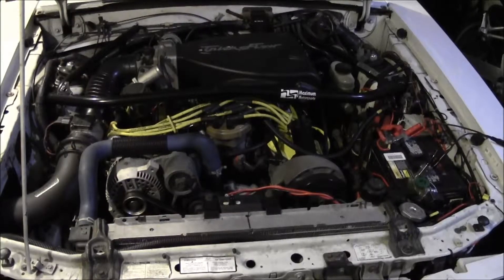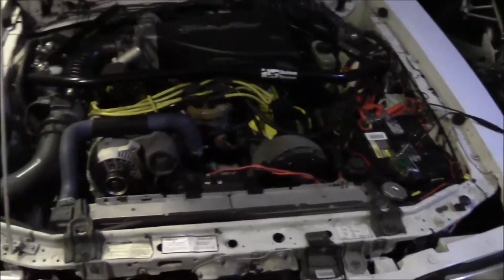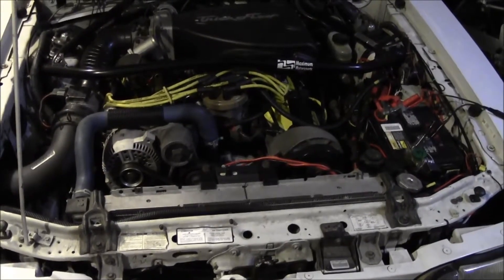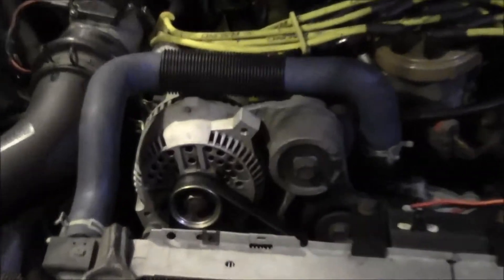This video is my attempt to explain the relationship between a battery and an alternator, and most importantly why an alternator should not be used to recharge a discharged battery.